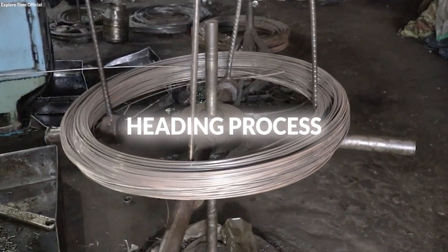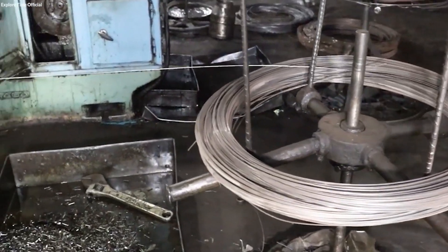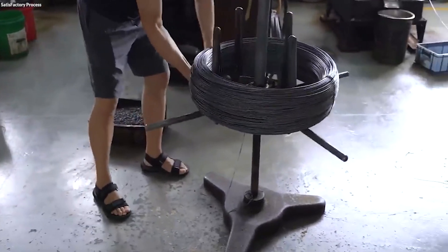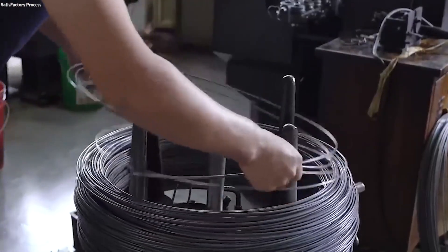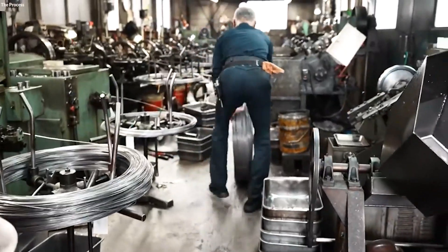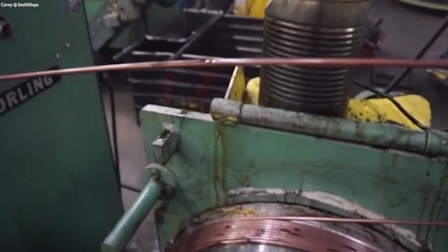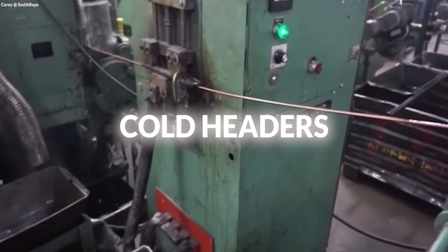The heading process is an essential step in screw manufacturing, where the raw material is transformed into the screw's basic shape. This starts with cutting the raw material — typically steel, stainless steel, or brass rods — into specific lengths that match the desired screw size. Each piece is accurately measured to ensure consistency across the batch. Once cut, these pre-measured pieces are fed into high-speed automatic cold headers, machines designed to forge the screw heads.